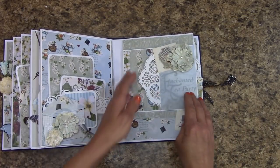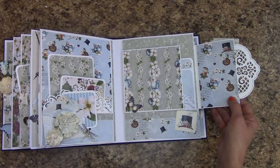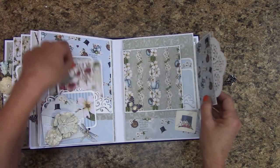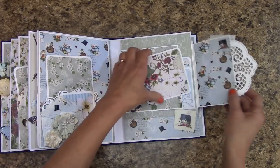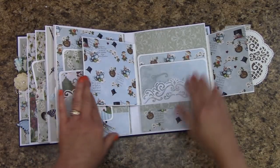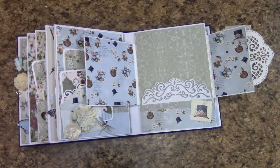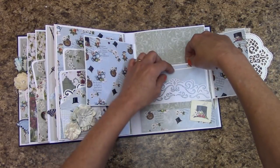Over here we have a flip out, so you can actually put photos in here. And this is magnetic, so even if you wanted to store something right like that, it will hold a picture mat. This flips out and we have another space. Then we have a large pocket back here to get things in and out of.